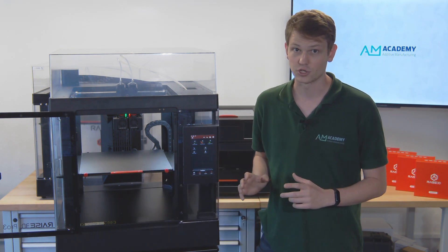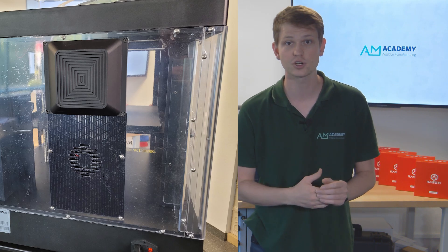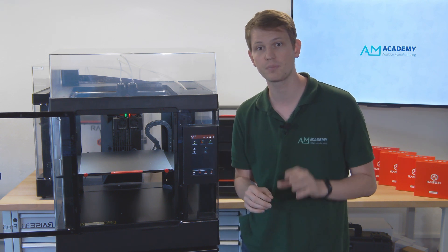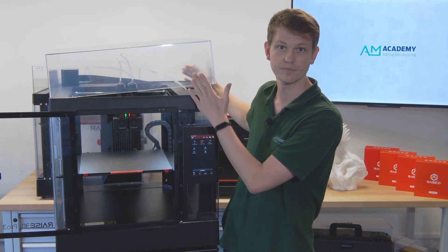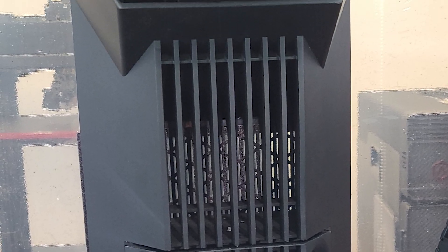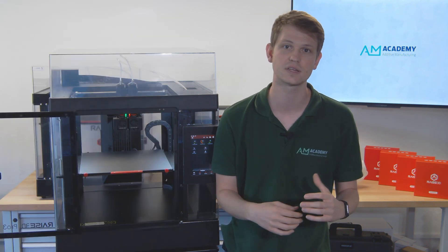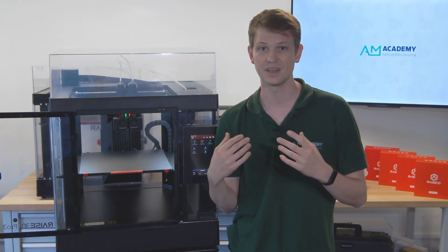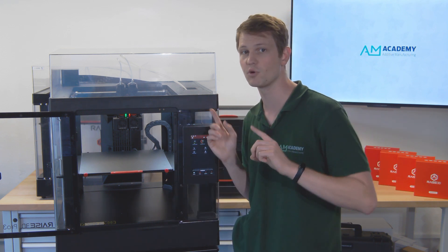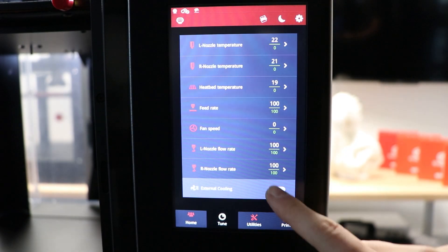Next up is the Airflow Manager — it's a big black thing on the back of the printer. The Pro 2 featured a HEPA filter but no additional circulation, meaning when printing PLA you would have to take the top cover off. This beast at the back of the machine now circulates air around inside the chamber when turned on, keeping a more or less constant temperature throughout the inside of the build volume. It is a bit loud, but it does the job. No longer is it necessary to remove the top cover when printing PLA, as long as you keep the Airflow Manager turned on.